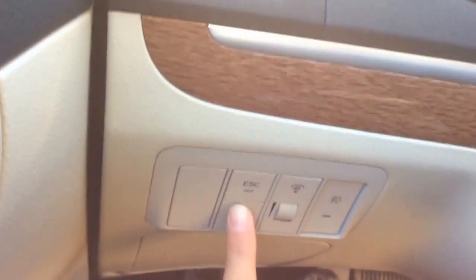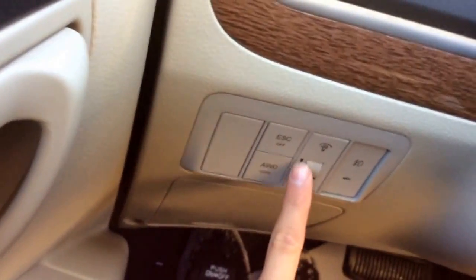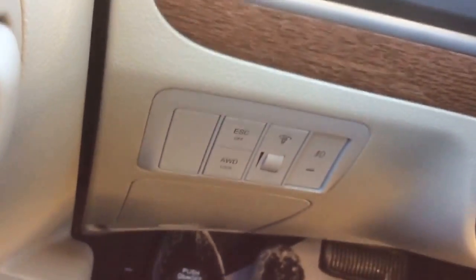You can lock the all wheel drive because it is an adjustable system. There is our stability control, interior lights, and our fog light button — you can turn it on and off.